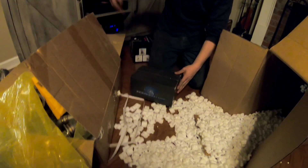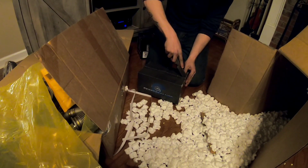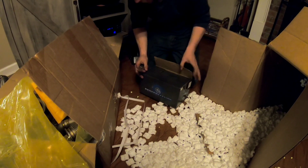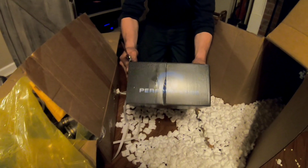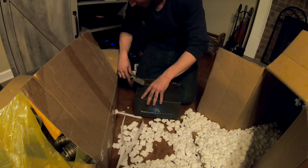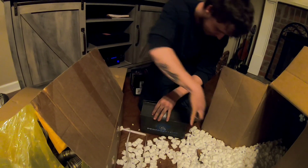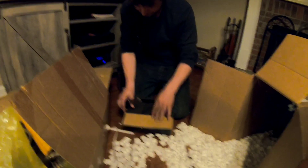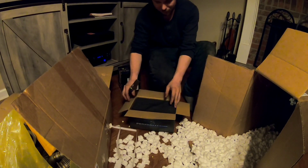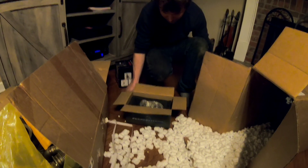That last box is actually — wait, there's more. I think this is going to be the wastegate. Pretty cool little box. These guys also do a lot of LS turbo stuff — they do tons of different kits.